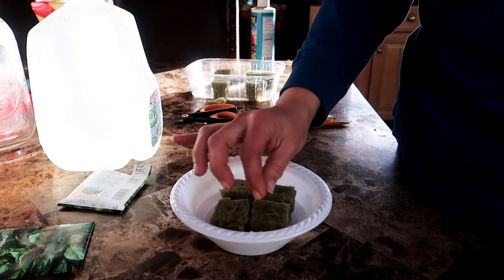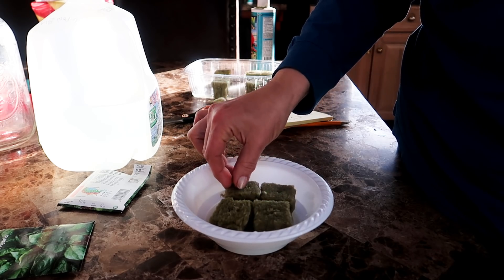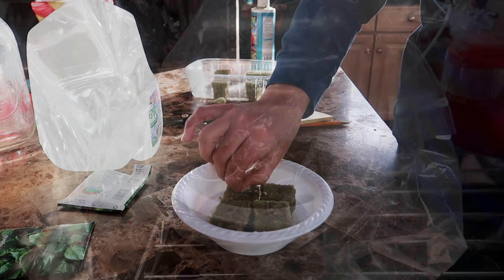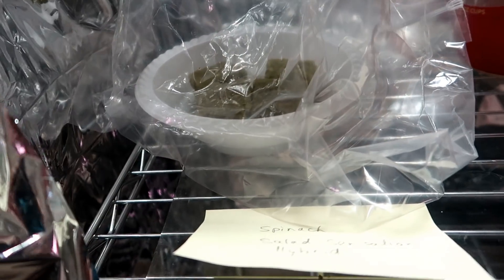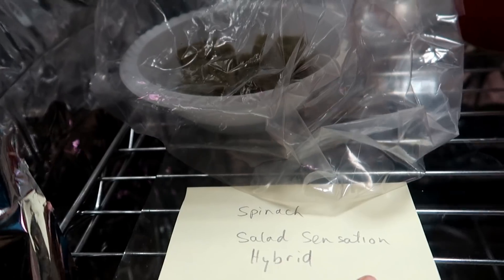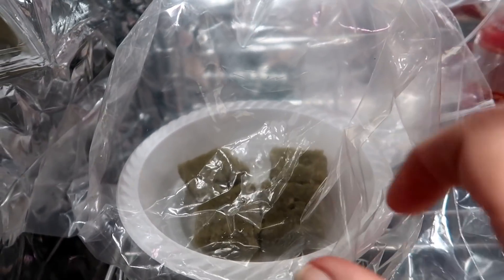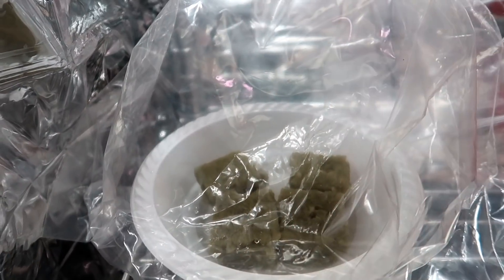After I plant the seeds, I pinch the top a little to close the rockwool over the seeds slightly. I'm not sure if that's important — it's just what I do. Then I let the rockwool sit in a bowl with some water, just enough to keep it saturated, and I put a plastic bag over it to keep the humidity level high, sort of like a greenhouse.